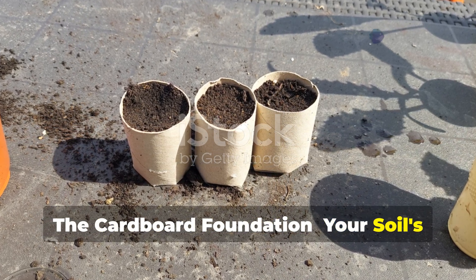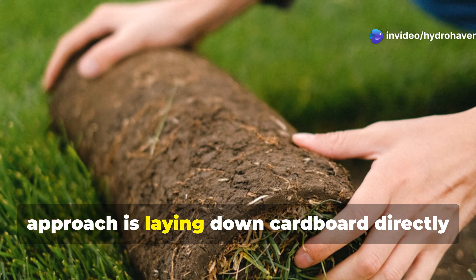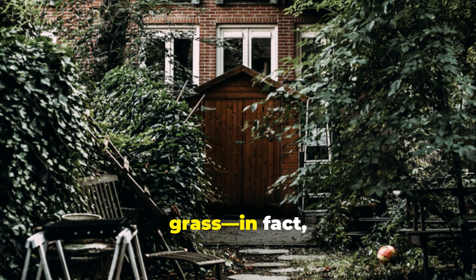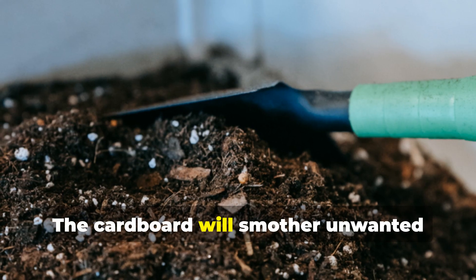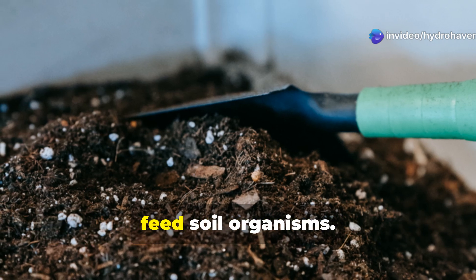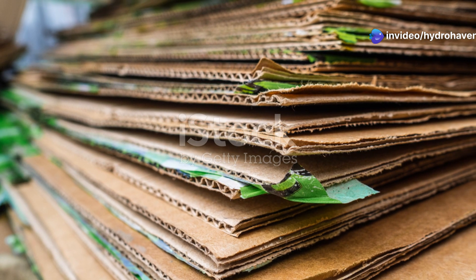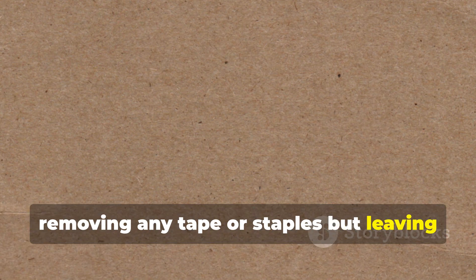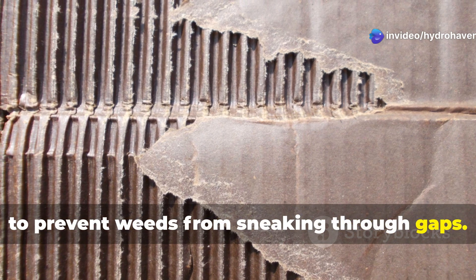The cardboard foundation is your soil's best friend. The first step in this lazy gardener's approach is laying down cardboard directly over your problem area. Don't worry about removing weeds or grass — leave everything exactly as it is. The cardboard will smother unwanted vegetation while slowly breaking down to feed soil organisms. Choose large pieces of corrugated cardboard, removing any tape or staples but leaving it plain and unbleached if possible. Overlap the edges by at least 6 inches to prevent weeds from sneaking through gaps.